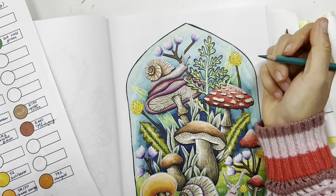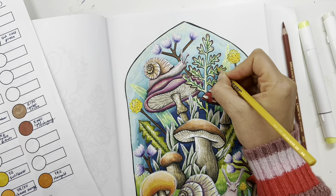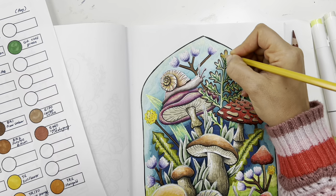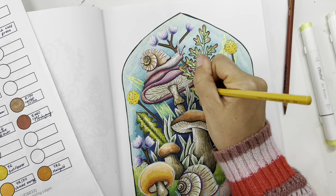I really like the look of adding maroon or brown to the leaves because you can see that in nature very often. And I'm adding a little bit of mustard color there.